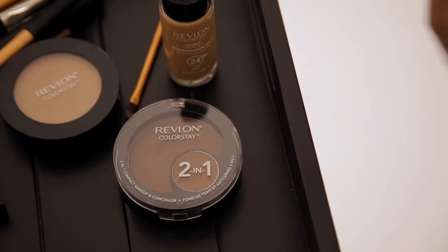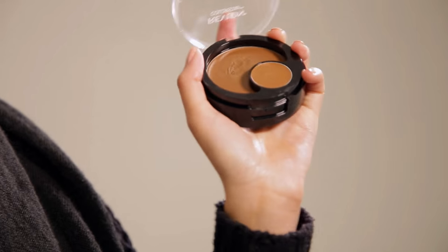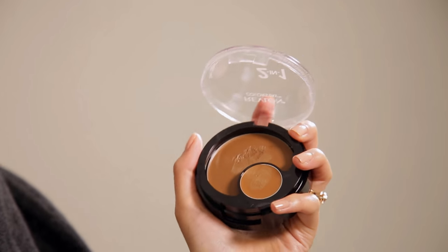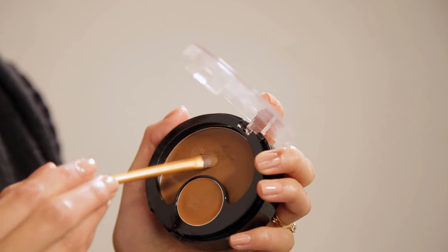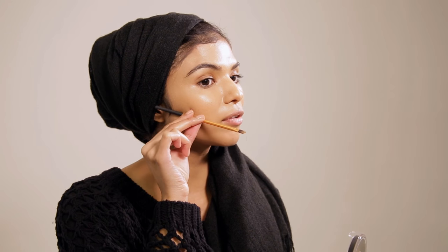Now that I've got my beautiful canvas, I'm going to go in with my Revlon 2-in-1 Compact. I'm going to use the foundation portion of the compact a few shades darker than my skin to start contouring. You just take this portion and connect it to the corner of your mouth — that line is the perfect line to accentuate your cheekbones.